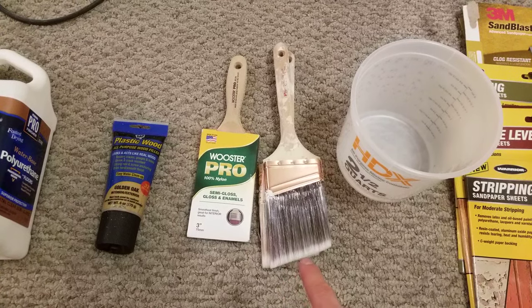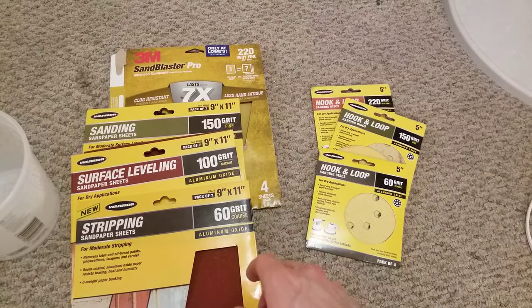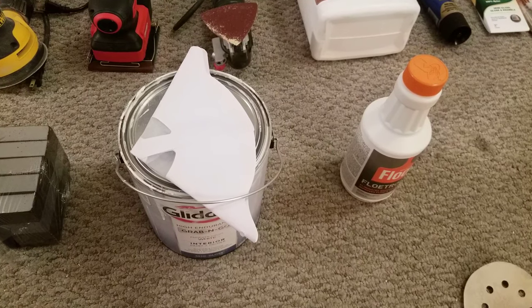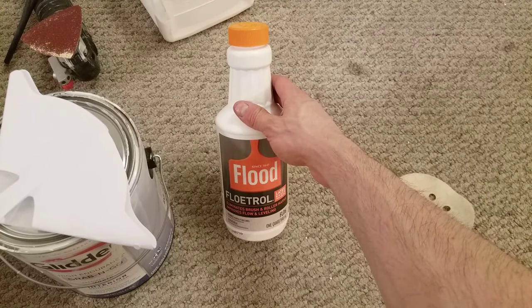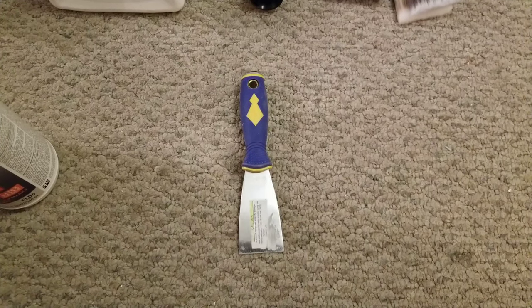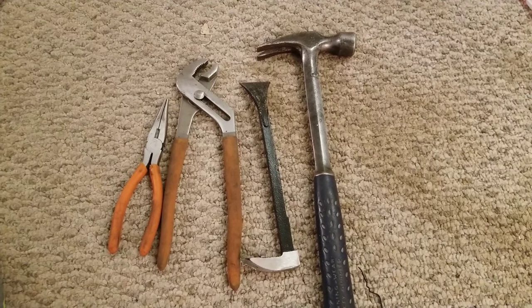A nylon or nylon polyester blend brush. A bucket is helpful. Sandpaper ranging in grits from 60 all the way to 220, depending on how bad your stairs are. A sanding sponge. If you are painting the risers or stringers, you will need paint of some sort — I'm just using a generic white paint. A paint strainer. I'm using Floatrol to get a brush-free finish in the paint. A spackle knife to apply the wood filler or scrape anything you don't want to get with a sander. Optional: masking tape, caulking, and general hand tools if you need to remove staples or nails.